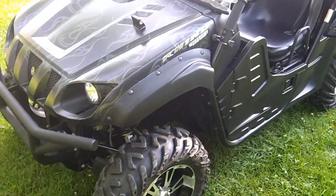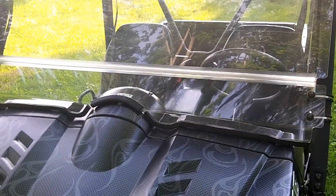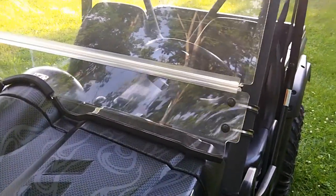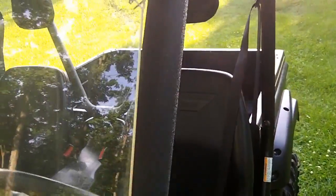I've got a 2008 Rhino with a windshield on it. But what happens when your windshield breaks off in one spot, or a corner breaks off, or you get a crack down the metal or down the side? Well mine did that, and here's what I did to fix it.